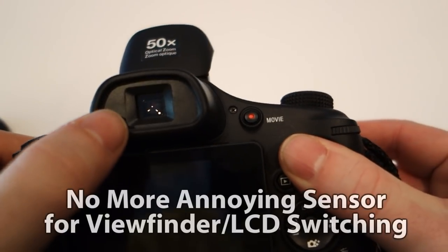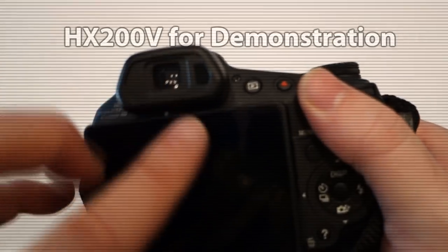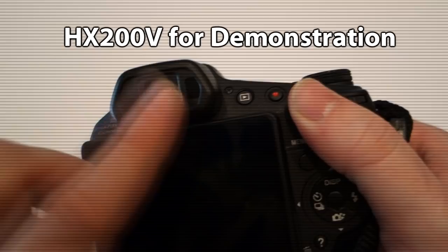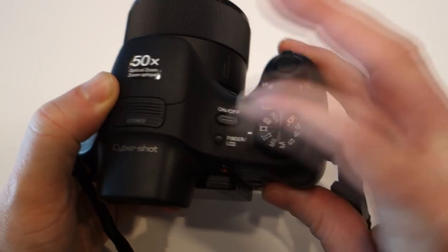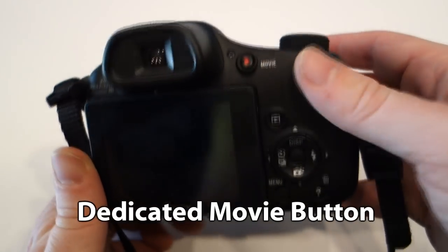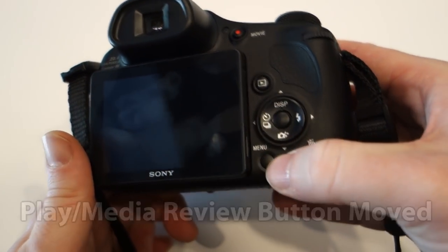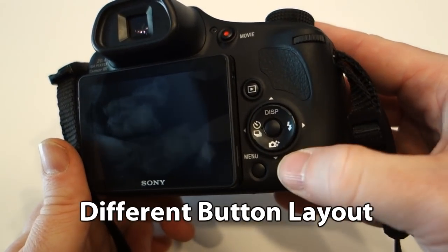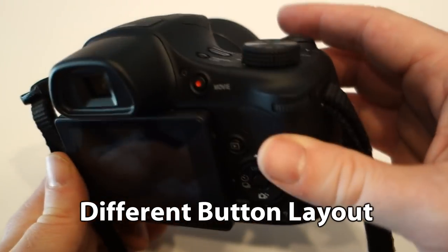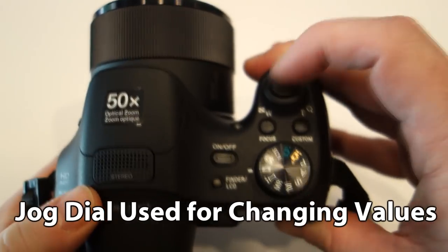There's a little button on the side to pop the flash up for use in low light situations. On previous versions like the HX200V and 100V, there was a sensor that detected when you held the camera up to your face and switched between the electronic viewfinder and the screen. They got rid of that — which is a good thing because it used to drive me crazy, causing the screen to glitch out. Now you just use the button to switch back and forth.